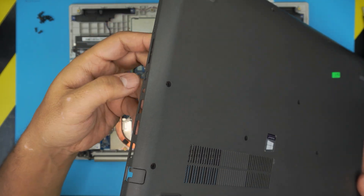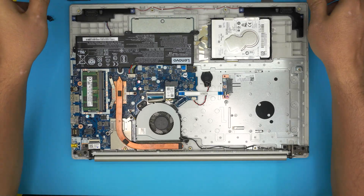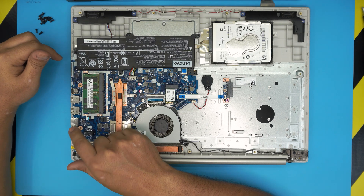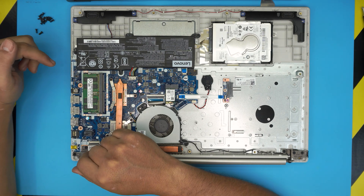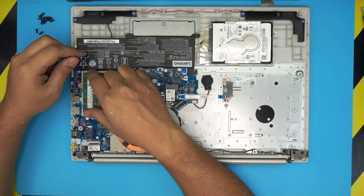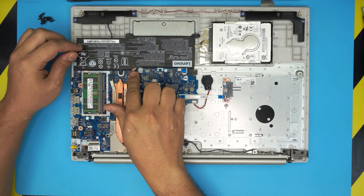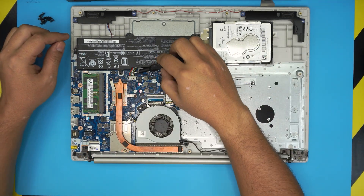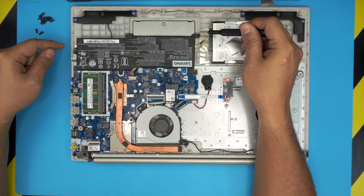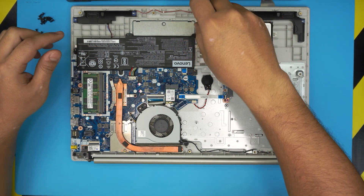That's the bottom case off. Down here on the left side we can see the RAM. It's not really important to remove the battery to upgrade the RAM — you don't need to do that. But if you want to be safe, you can disconnect the battery by pulling this cable backward.